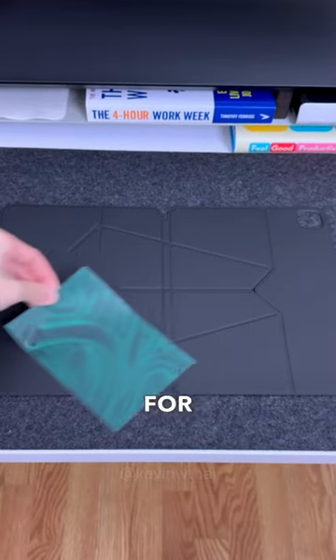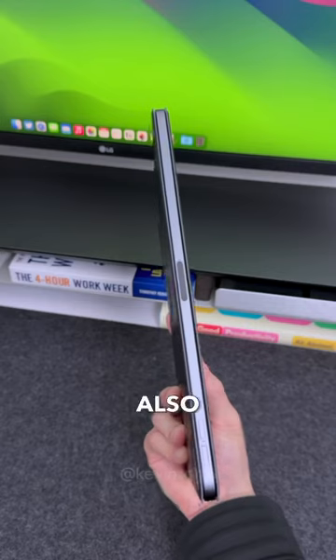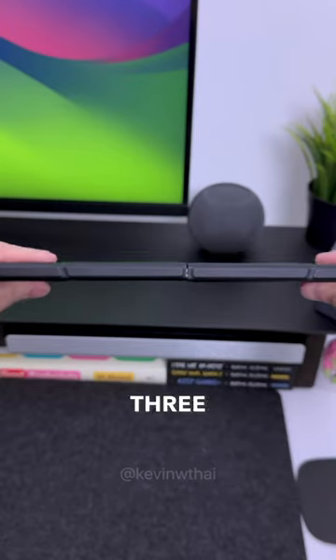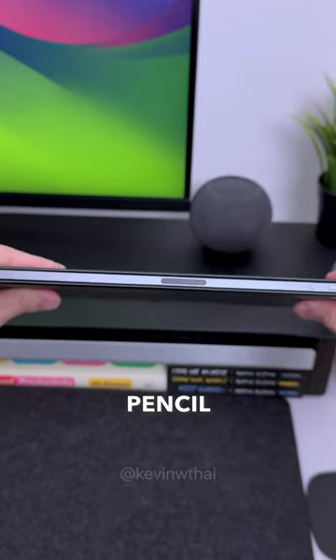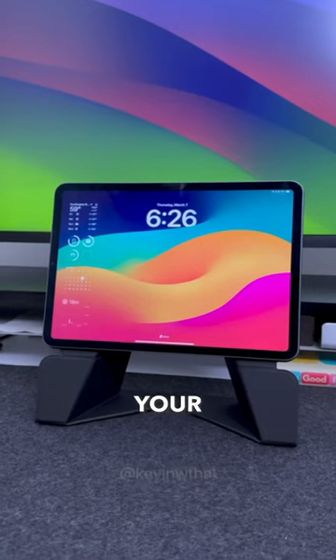The folio utilizes magnets for quick attachment or removal, and it also adds almost no bulk to the iPad. Three of the sides are fully exposed to have easy access to the USB-C port, Apple Pencil, and buttons. So if you rely on your iPad...